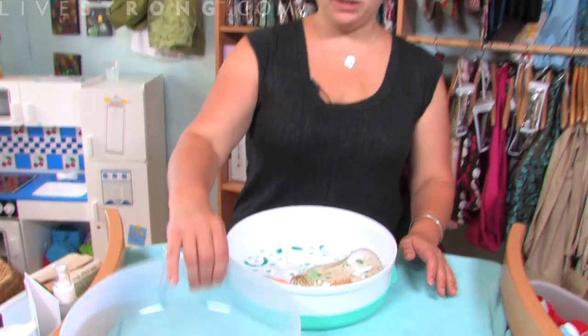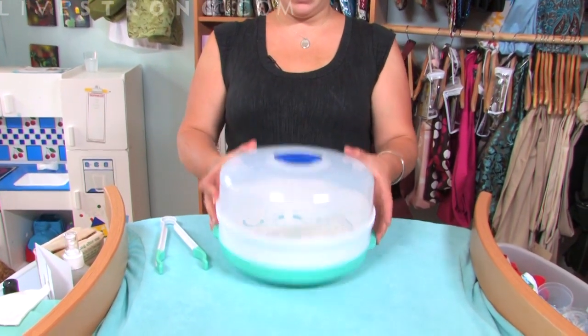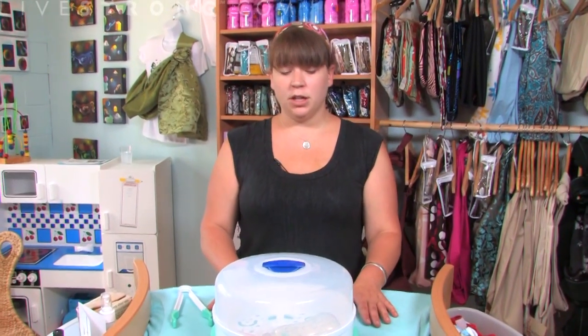So you then add the water, and then you would close that — it's airtight — and you would put that in the microwave. It ranges from anywhere from five to eight minutes how long you would microwave it.